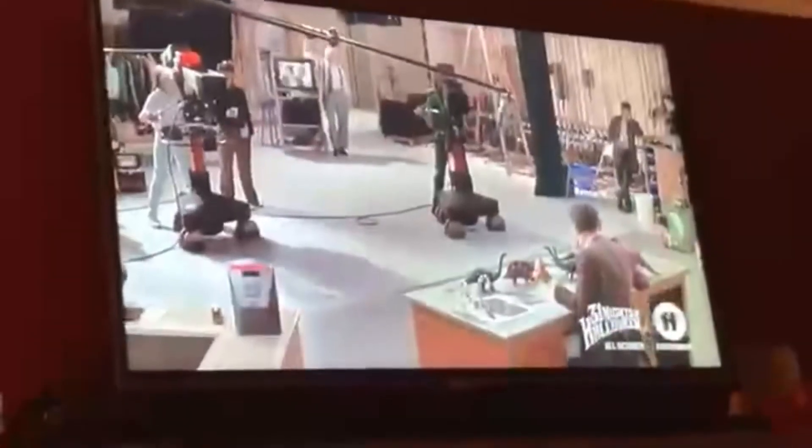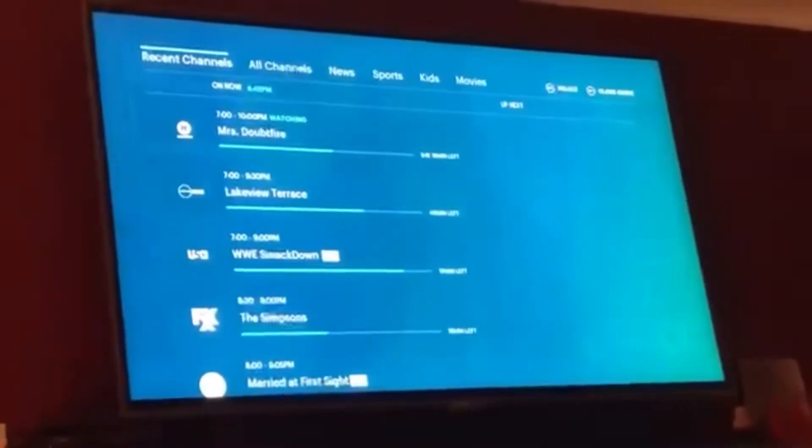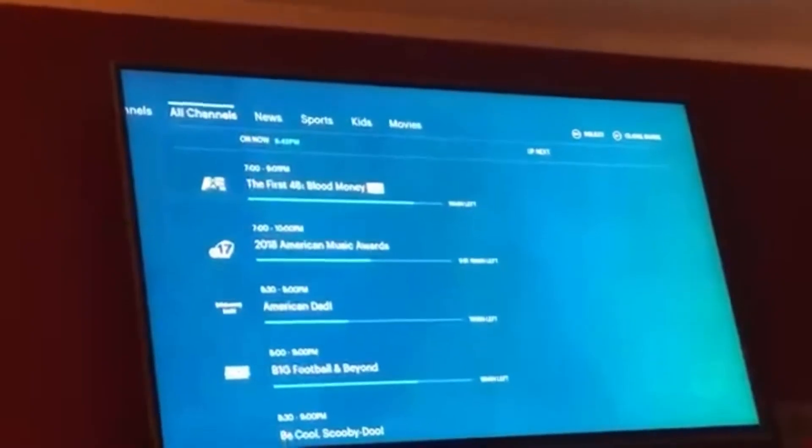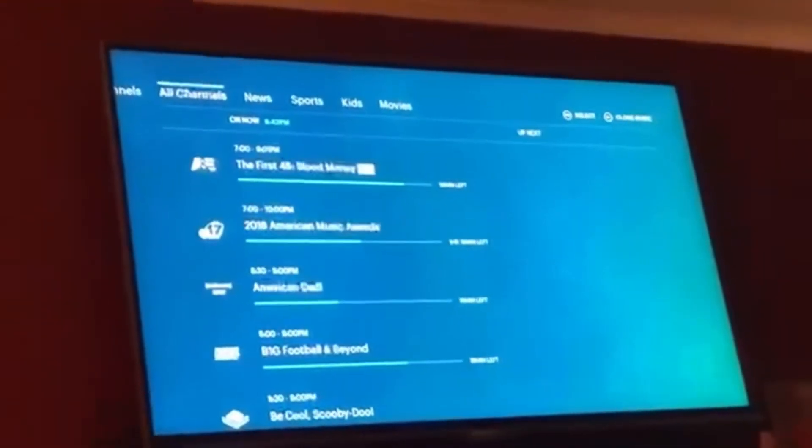To get to the guide and change the channel, you can push the down arrow at any time and that pulls up your guide. You can then use your arrows and go up to the top to highlight options like recent channels, all channels, news, sports, kids, and movies.